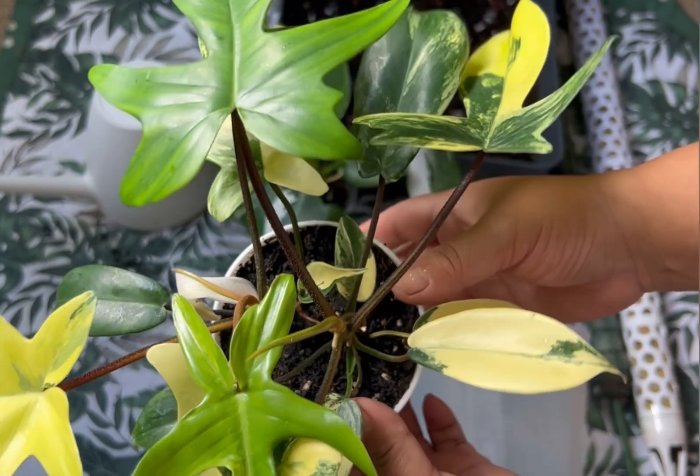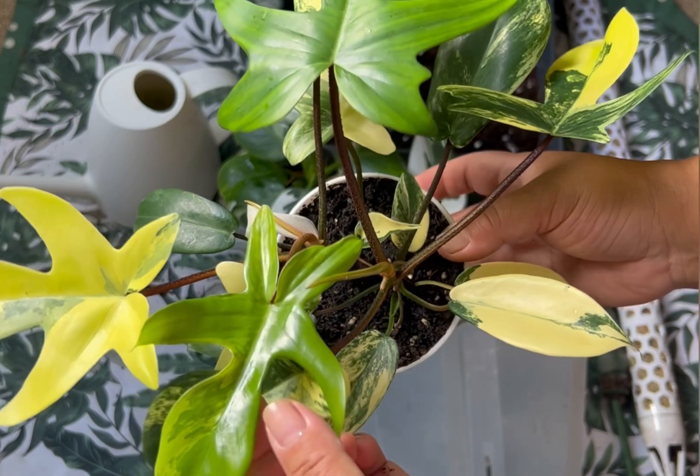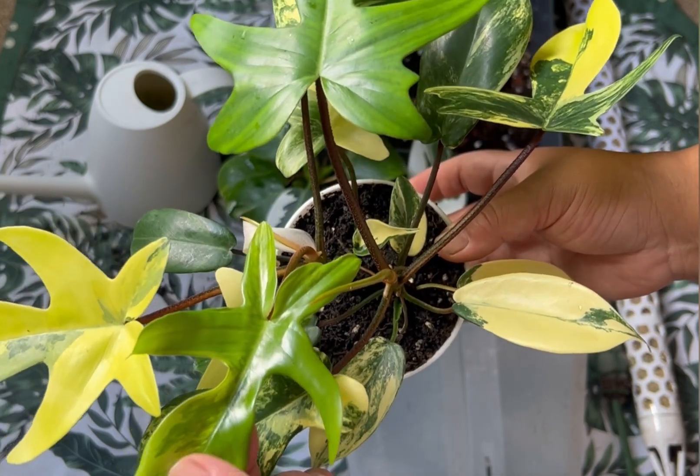They are growing in the same pattern and are at the same height, so I'm thinking of potting them up together and putting a moss ball between them so they can attach to the moss.